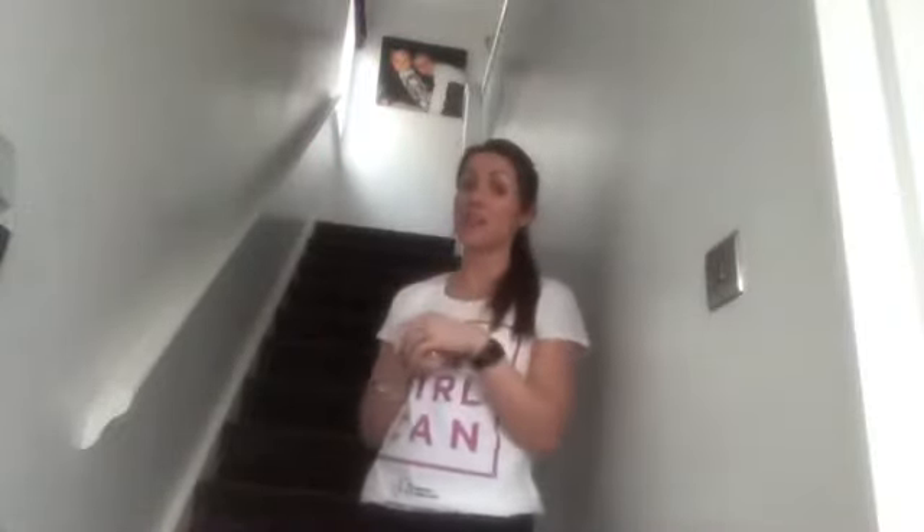Challenge number four. Every time you intend to go up the stairs, the challenge is you've got to go up and down six times. It does get you quite out of breath. Here we go.